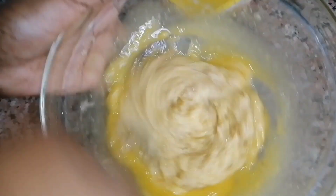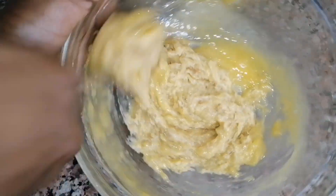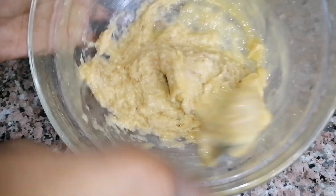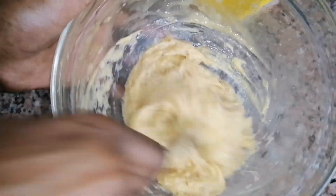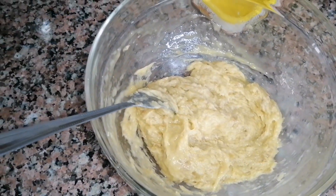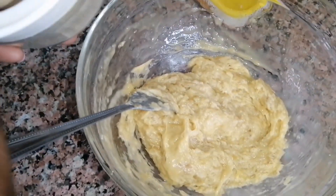It needs to be unsalted butter for better results if you're using butter — remember, unsalted. But for me I used margarine — Prestige margarine, not butter. This right here was a very good paste. I loved how the banana mixed with the margarine.